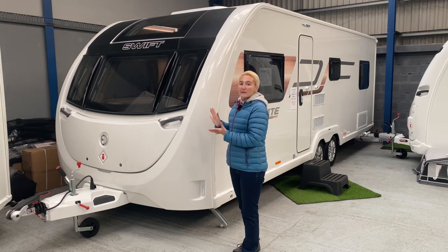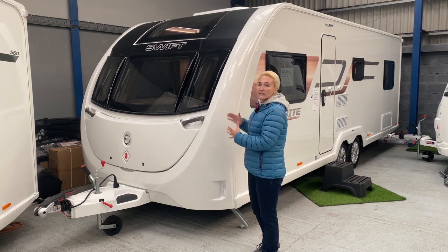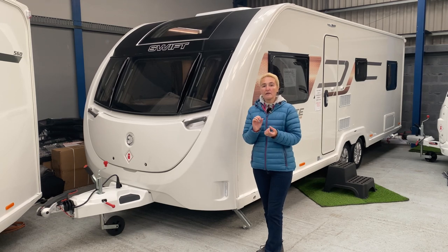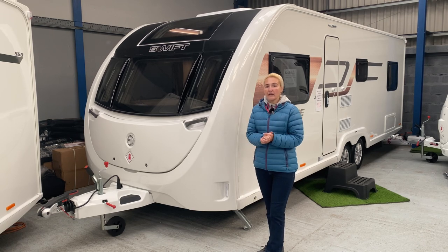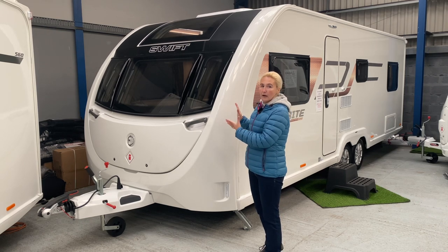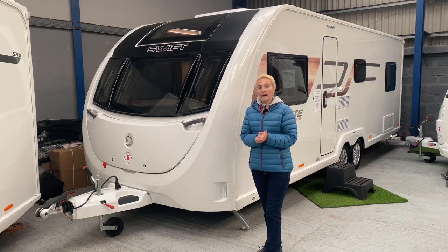So what do we need to know about this caravan? Well, this is a six berth caravan aimed at families. It is eight feet wide and it's on a twin axle. It's worth mentioning that the Sprite range is the entry level of the Swift manufacturer's caravans and they start at around £19,000. This is one of their top end ones of the Sprite range and it comes in at £24,500, but it's a good range of value caravans.